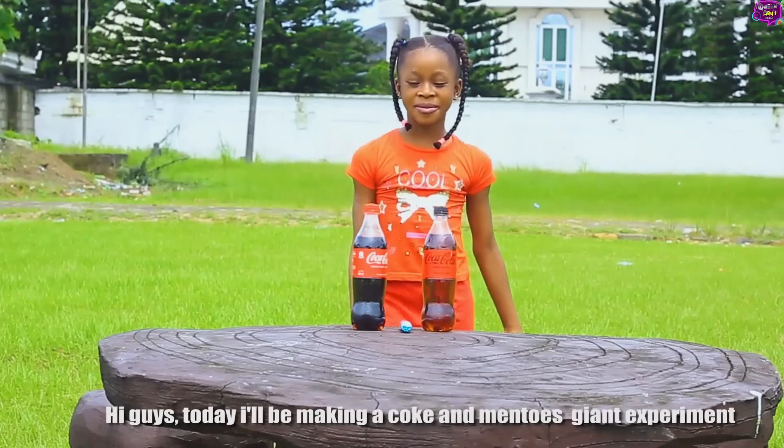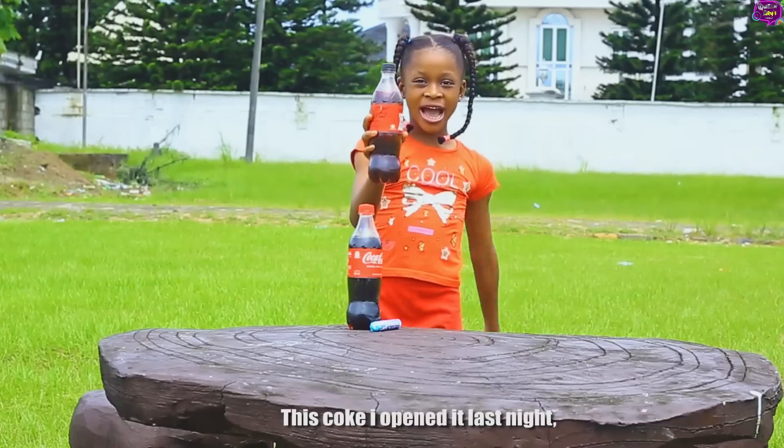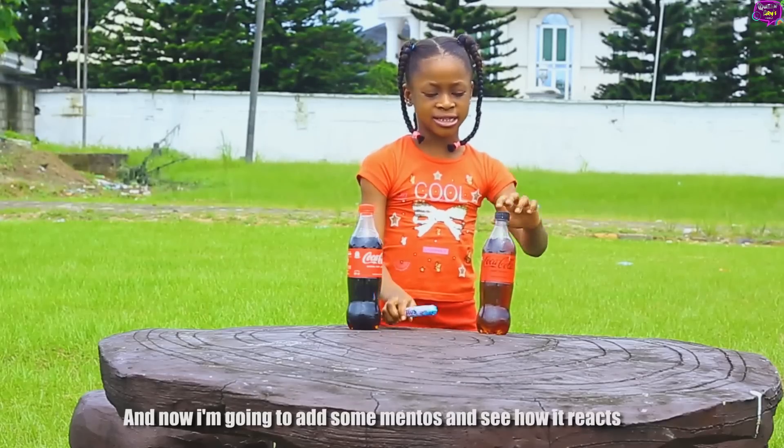Hi guys! Today I will be making a Coke and Mentos giant experiment. This Coke, I opened it last night and now I'm going to add some Mentos and see how it reacts.